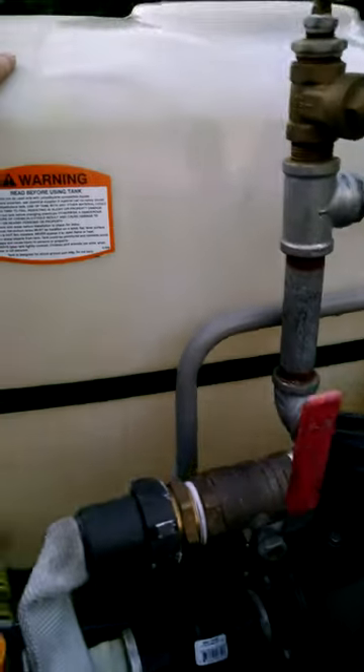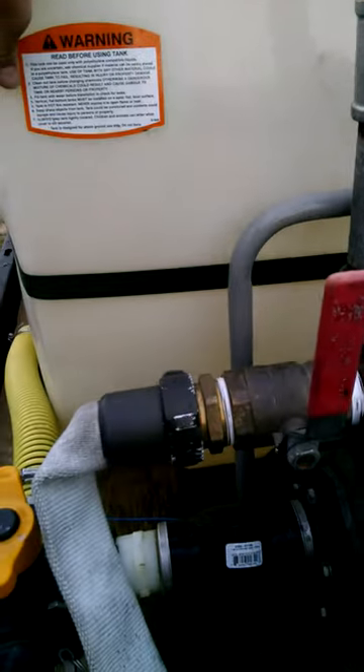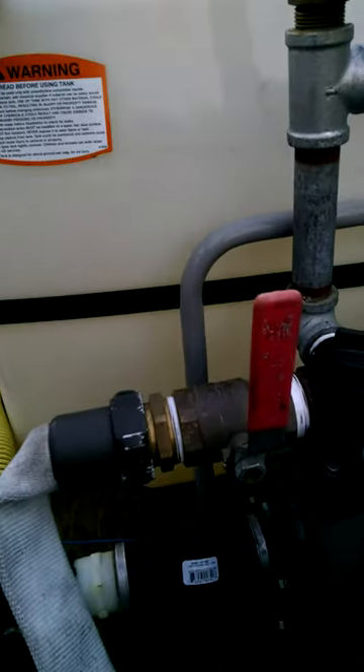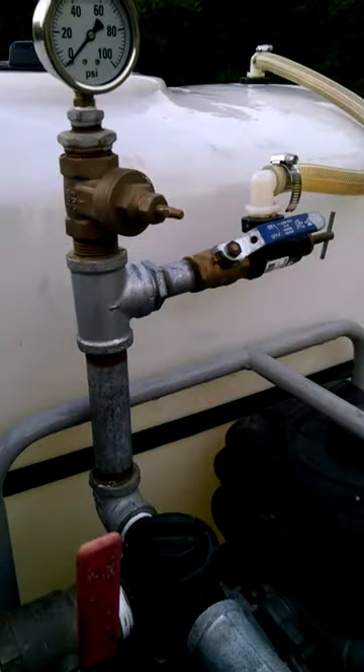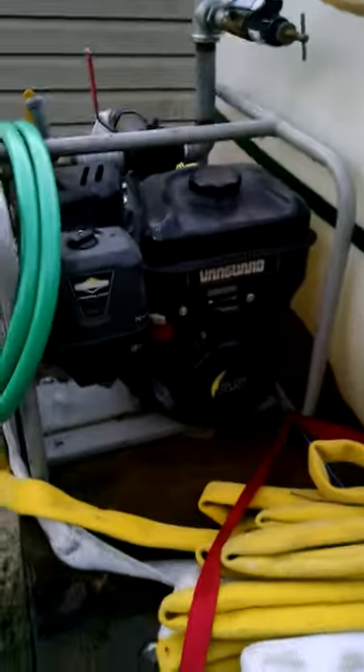At full throttle it pumps about 80 to 85 pounds of pressure. Thanks for watching.